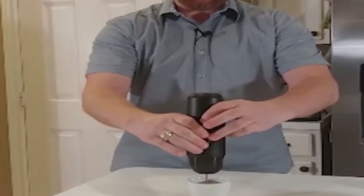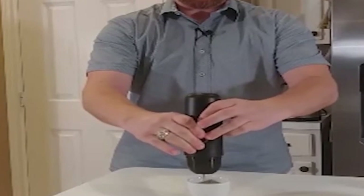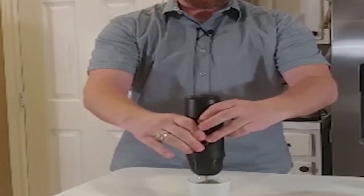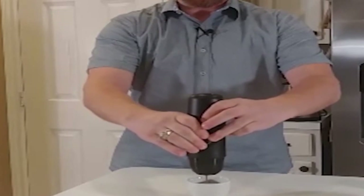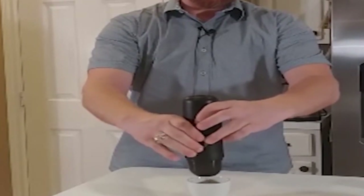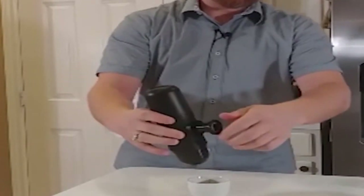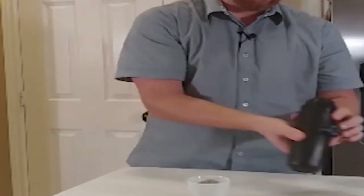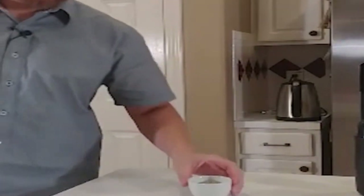I'll hold this up closer to the camera so you can see the crema — it actually produces crema, which is very important for espresso drinkers. A nice crema is very much a part of the experience. We're starting to slow down now and that is a nice cup of espresso. Plunge one final time, lock it in place — it'll bubble a little bit because of the pressure left behind, that's okay.